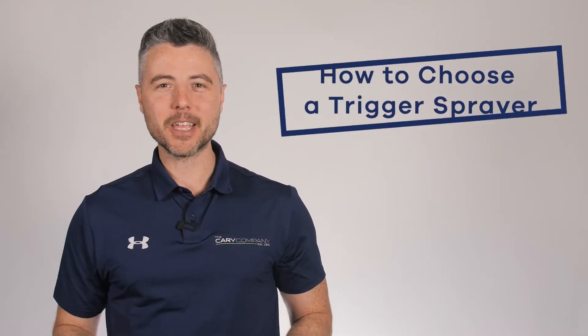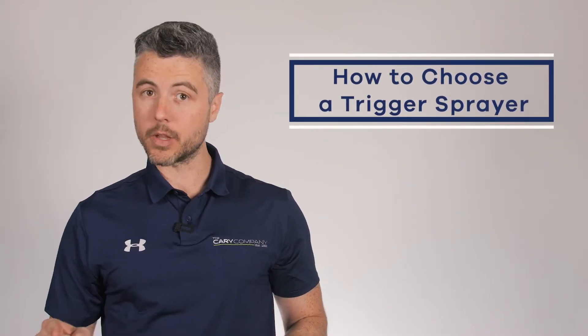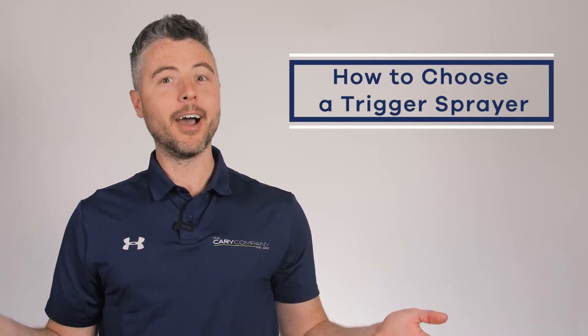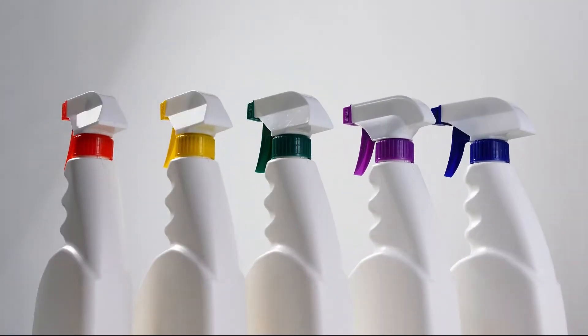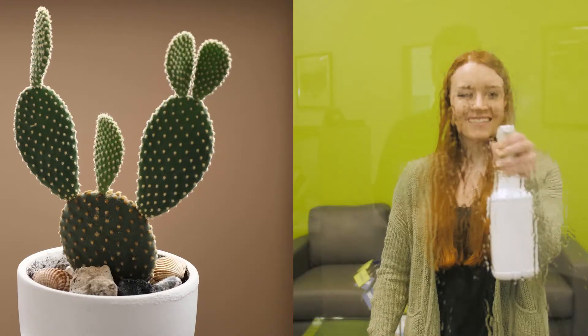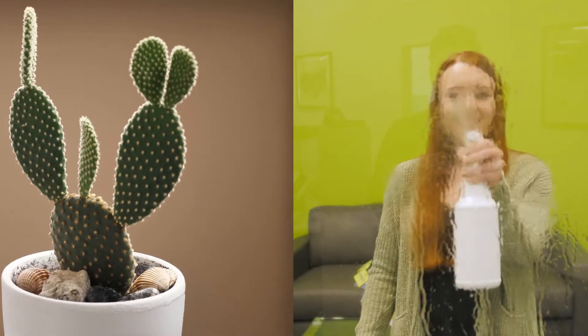Hey everyone, it's Ben here with The Carry Company. If you have a bottle with liquid that needs spraying but you're stuck on which one to buy because there are so many choices, I'm here to help. In this video, I'm going to help you identify three key components essential to buying the trigger sprayer that's perfect for you.